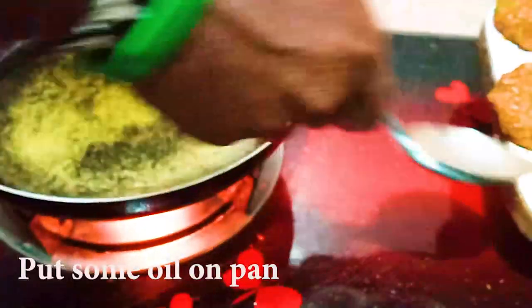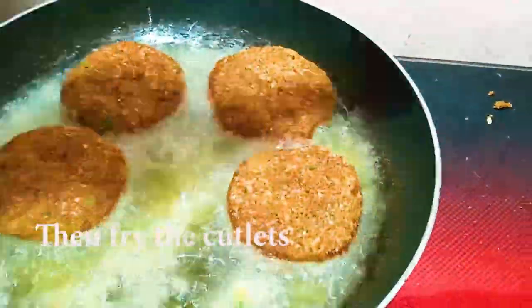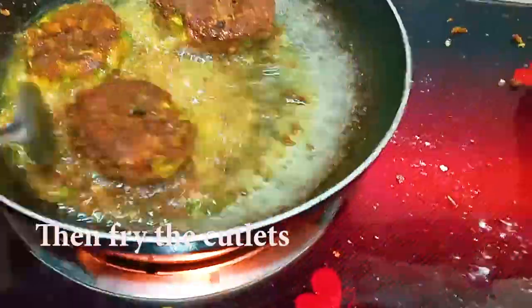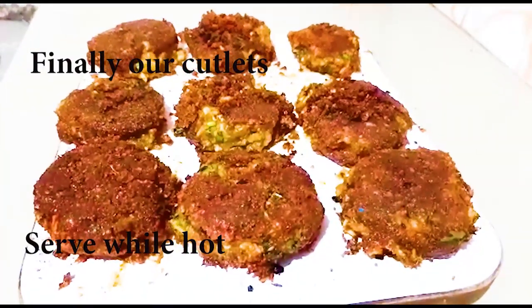I've put some oil on the pan. I'm going to fry my cutlets. Yeah, so yummy!